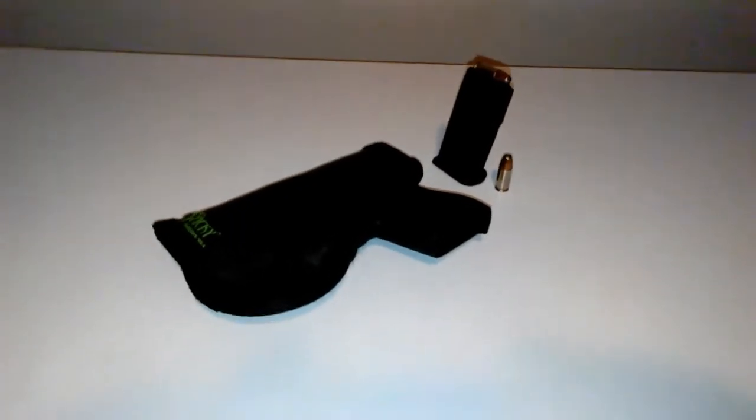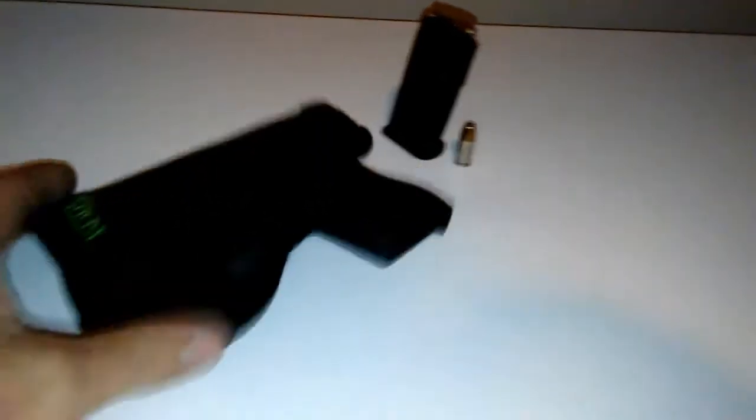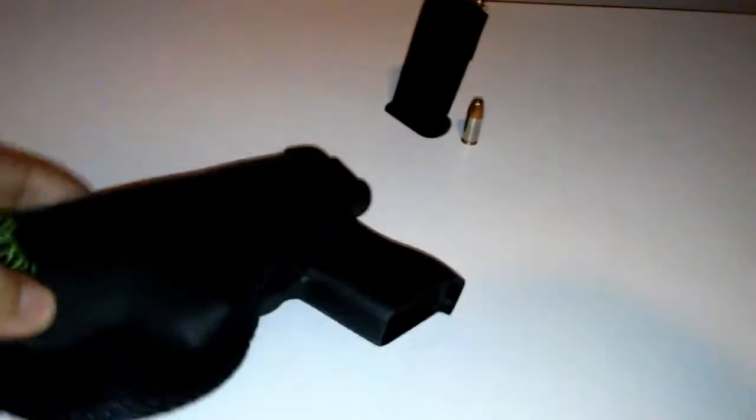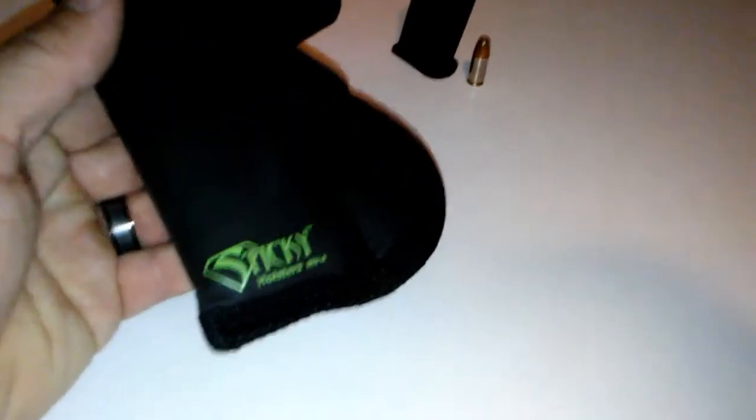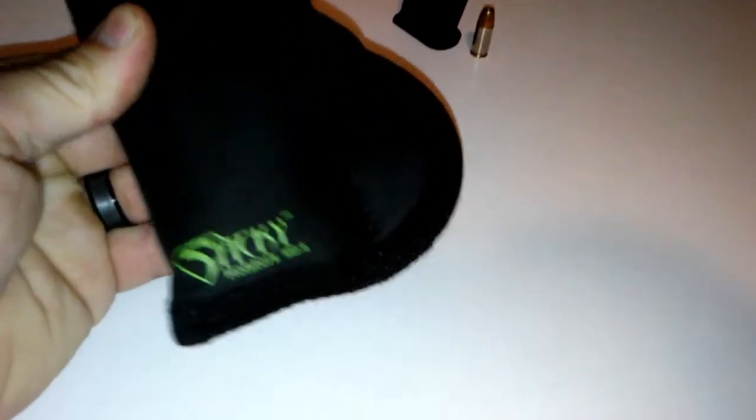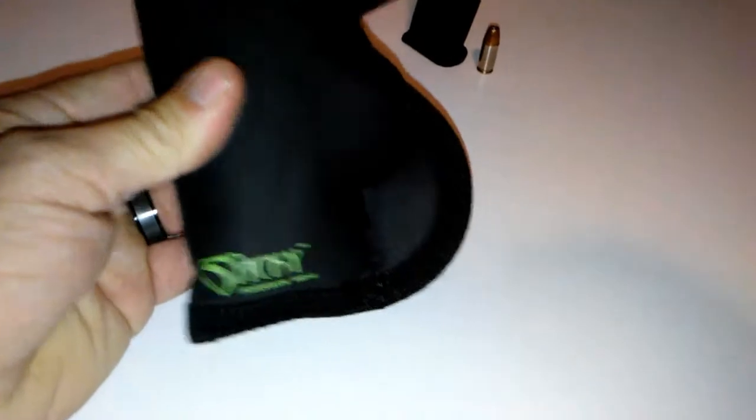That's Channel Cat Chaser coming at you. Hey, you guys remember my Glock 43 with the Jack ammo and the Jack Hack sticky holster?